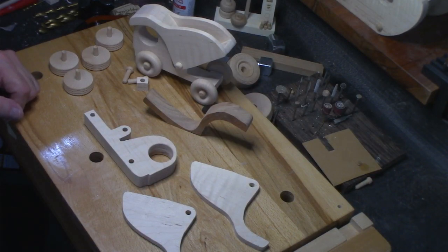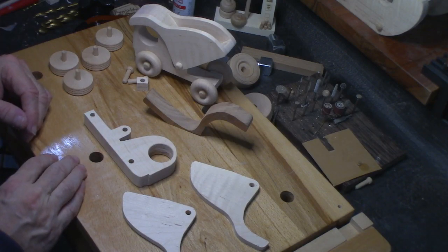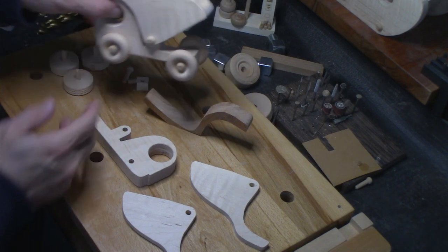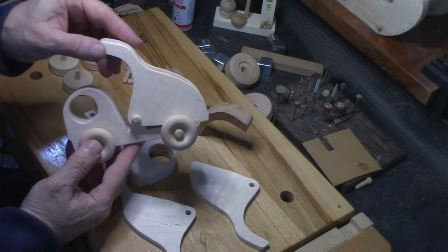Welcome to Poppy's Workshop and what's on Poppy's workbench. Today I'm going to be working on a slight variation of the dump truck that I made last week.